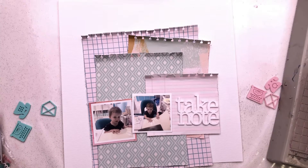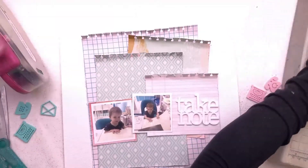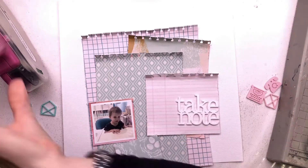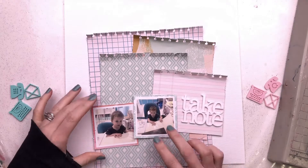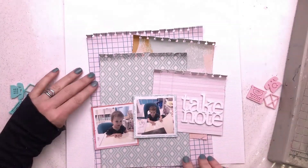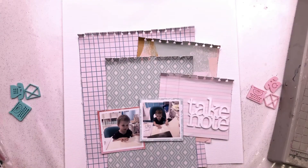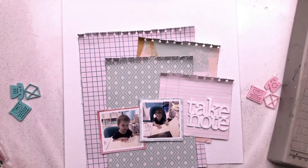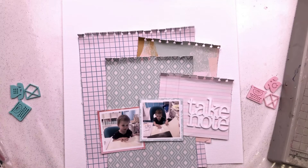I'm still trying to work out exactly what I'm going to do with these many layers. I'm going to mount my photos — one on a brighter pink paper and the other on a minty green paper. It's not the same paper as the one with diamonds, it's a slightly different one but a similar shade and tone. I've distressed the edges of those two and I'm definitely going to have them side by side on the layout, with Take Note over on the right-hand side.